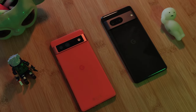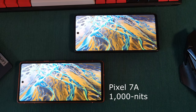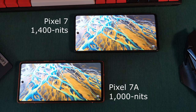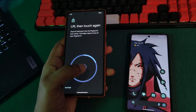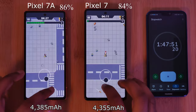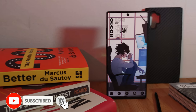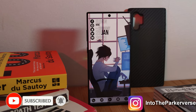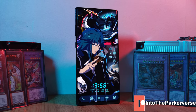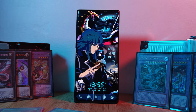But what do you guys think? Which of the two would you prefer? Is it better to go with the more budget Pixel 7a, or should you spend that little bit extra and upgrade to the 7? For those interested, make sure to check out my battery comparison — you won't believe which one comes out on top. If you like this video and want to see more, make sure to like and subscribe to help support the channel. And why not check out some of my Android customization videos? See you next time on Into the Parkiverse!